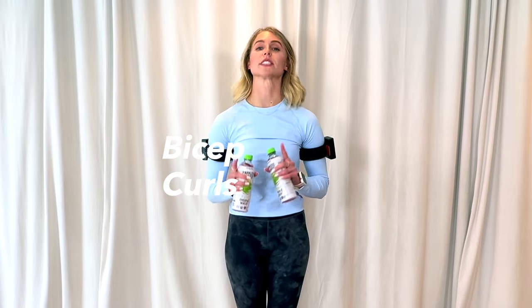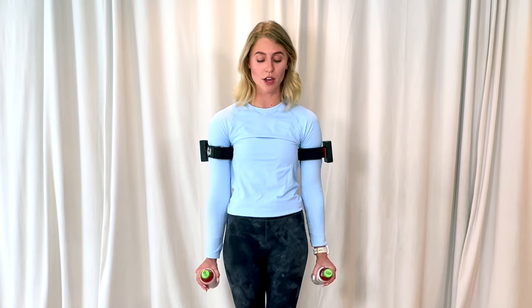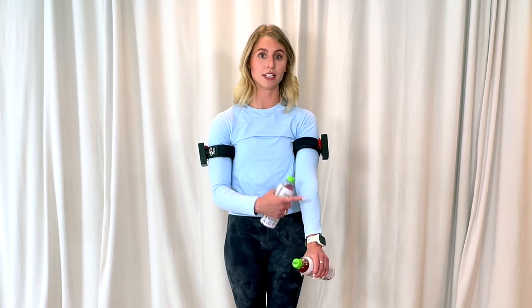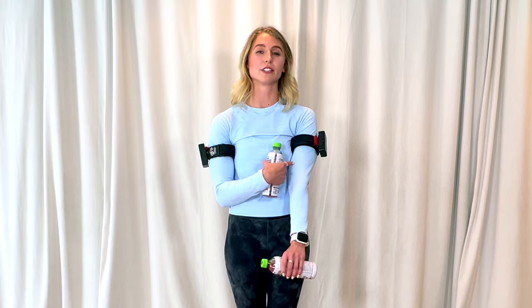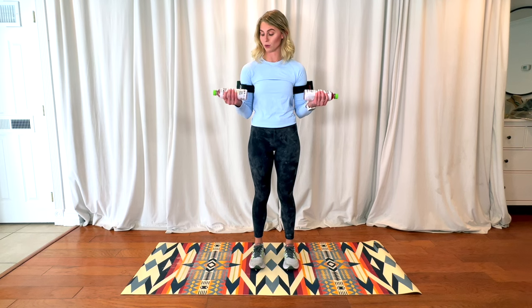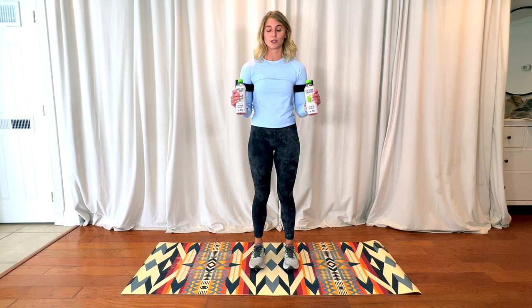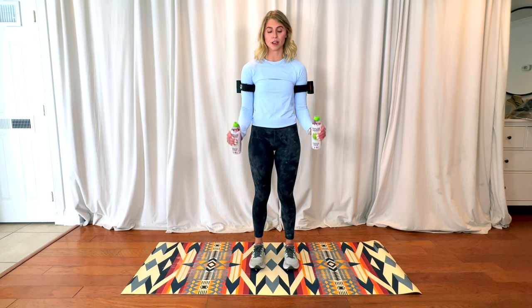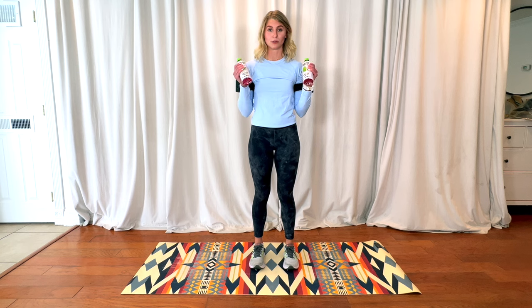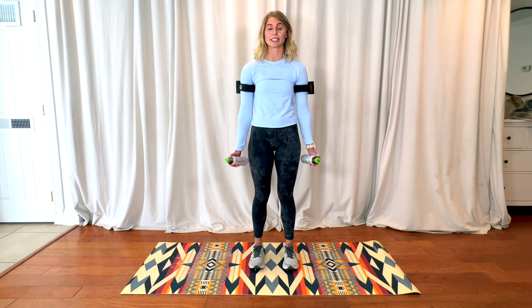Next, we are going to do some bicep curls — maybe a little different than anything you've seen before. We're going to combine a standard bicep curl with a hammer curl. Using weights or water bottles, I'm going to start with a hammer curl, which focuses more on the brachioradialis, including the forearm a bit more than just the bicep. I'll curl up, then rotate as much as I can to really engage that bicep, and slowly lower it back down. Then I'll curl up into the bicep position and rotate again at the top. We are only rotating at the top of our reps. This is a great way to get a full inclusive arm workout targeting both the brachioradialis and the bicep muscle.